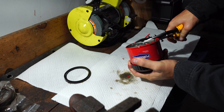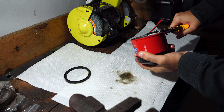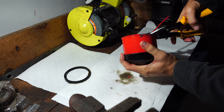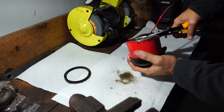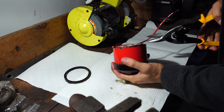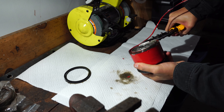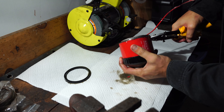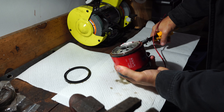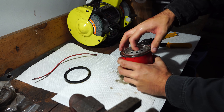Let's get started. Watch these edges — edges are very, very sharp. But as you can see, that's already loose.